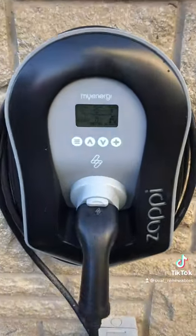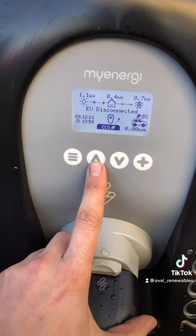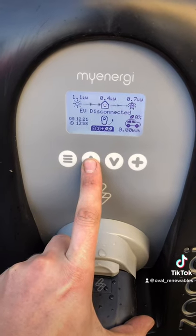We've also installed a 7 kilowatt tethered MyEnergy Zappi. It's our favourite charger out there and it will help the customer to charge up off surplus sunlight.